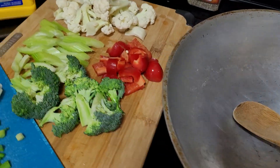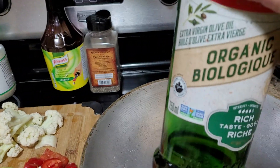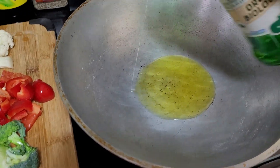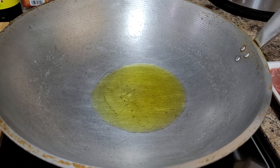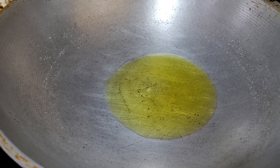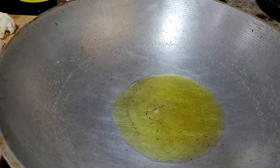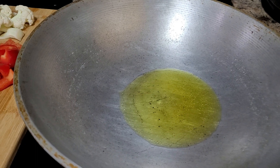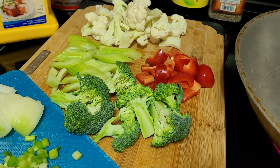For our sautéing ingredient, I am going to use 100% extra virgin olive oil — this is organic. I'm using approximately four tablespoons of olive oil. As you can see, it's more yellowish and darker in color. But of course you can always use any type of oil: canola, sunflower, or coconut oil — whatever you're familiar and more comfortable using.